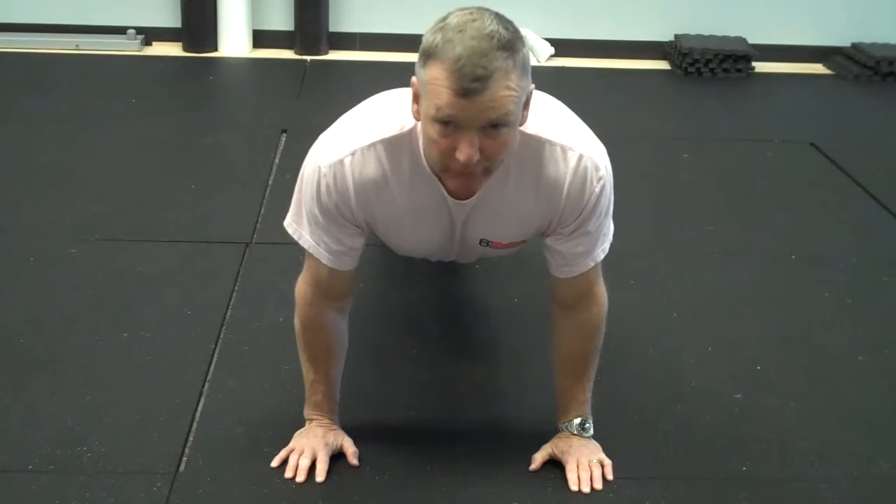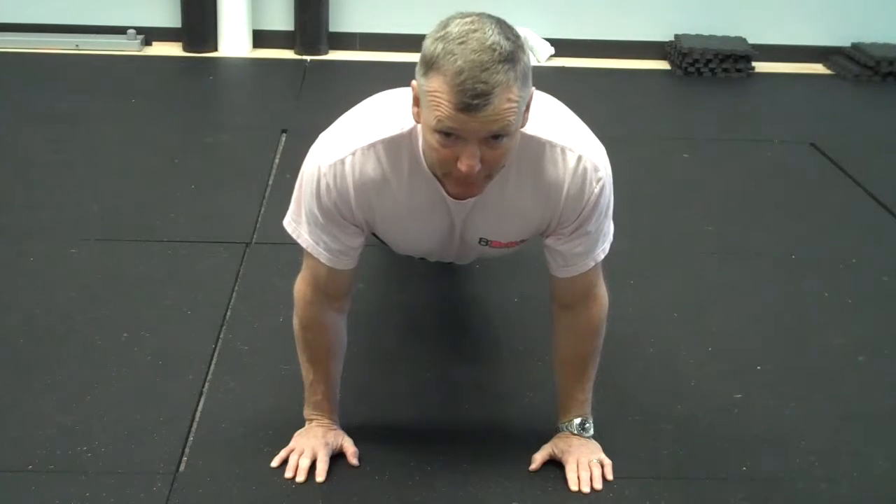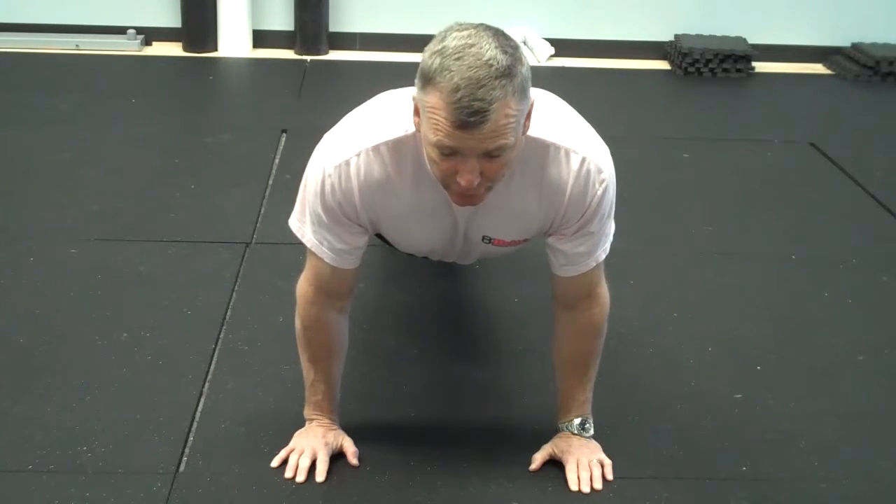We're keeping our arms and elbows in close because the further out you go, the more apt you are to damage your shoulders. We don't want anybody hurt. We want everybody to have a good time. Make sure they're doing things correctly.